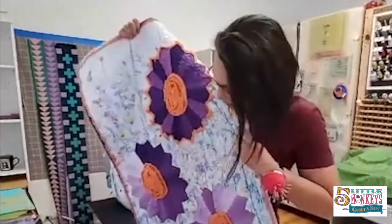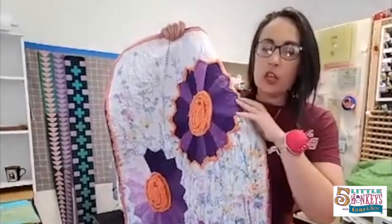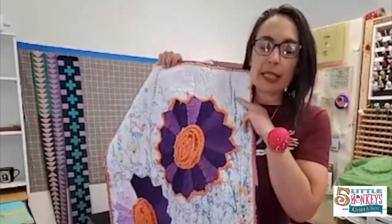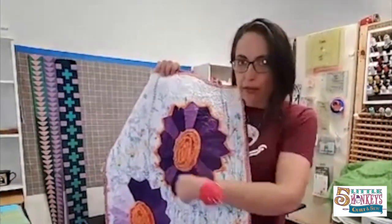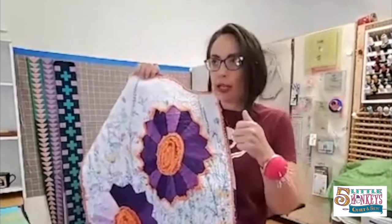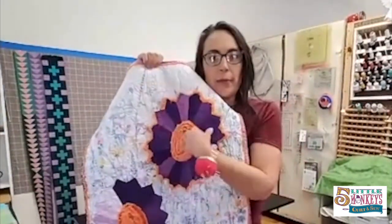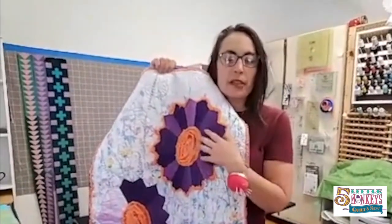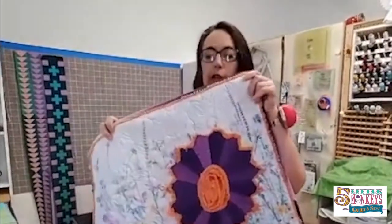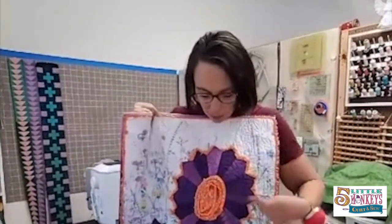We're going to talk about how to get this oval shape in a Dresden. This is a Karen Montgomery pattern called Oval Dresden Table Topper. The pattern is written making just one of these as a square, so you can do it as a table centerpiece or as placemats, or like I did — I took the whole piece of fabric and made three of them and placed them on, then had some fun with chenille tape. But what we're going to talk about is how you make a Dresden that makes an oval like this.